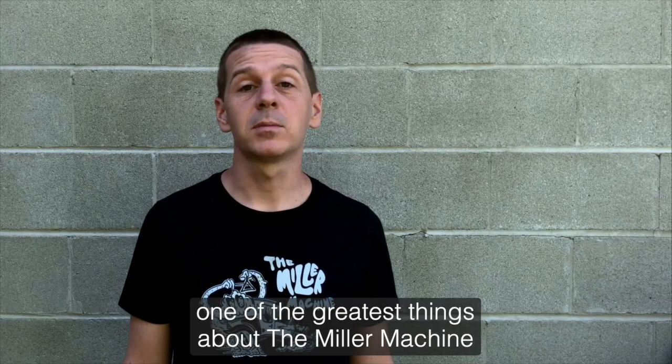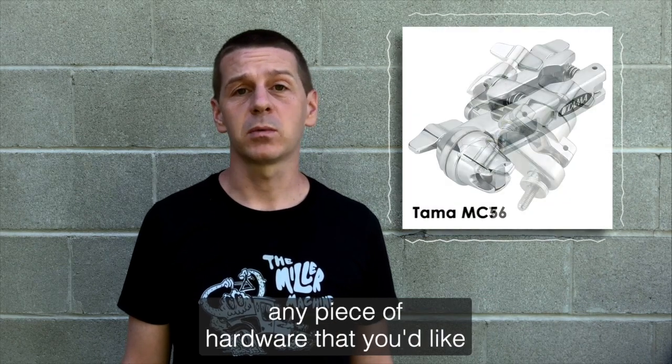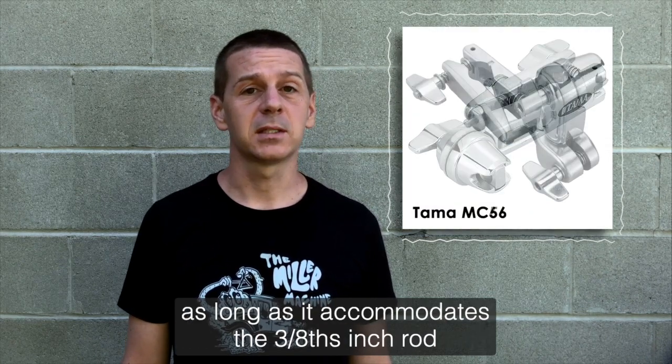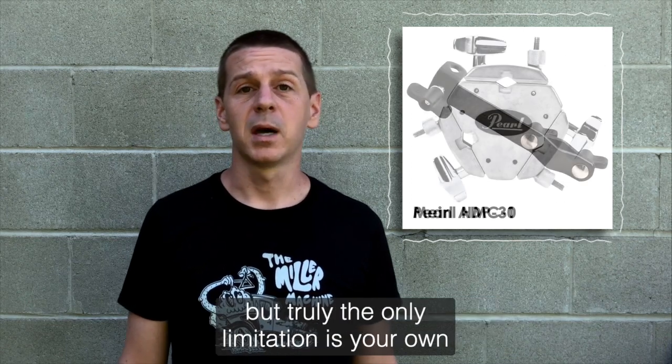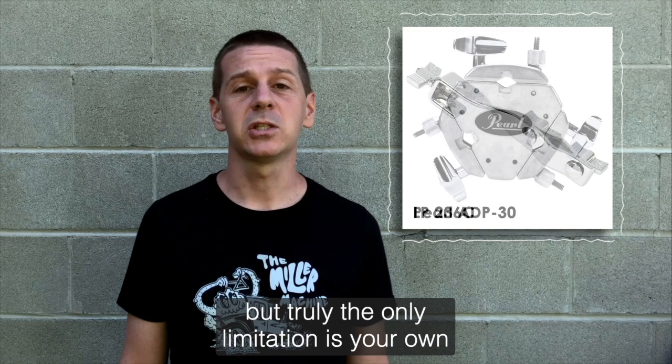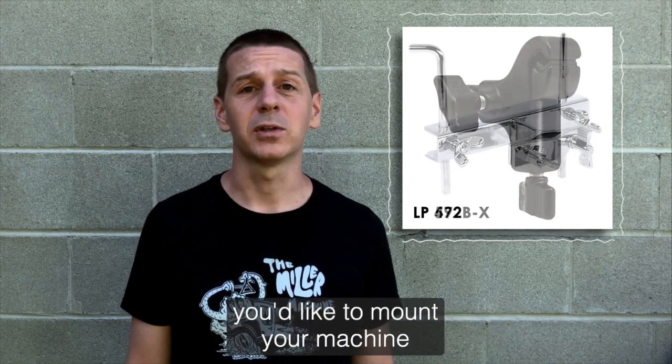One of the greatest things about the Miller Machine is that you are able to mount it using virtually any piece of hardware that you'd like, as long as it accommodates the 3/8 inch rod. We're showing you a few here that we often recommend, but truly the only limitation is your own imagination and ingenuity when it comes to where and how you'd like to mount your machine.